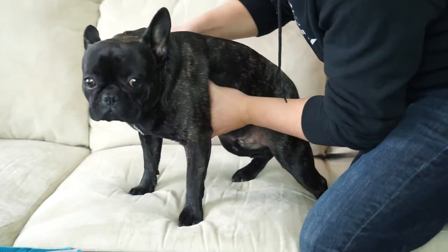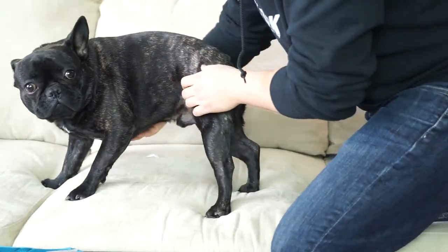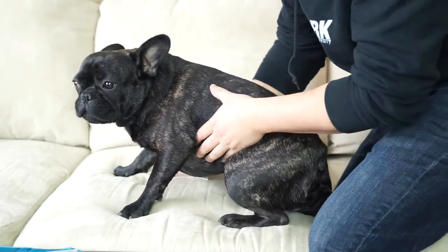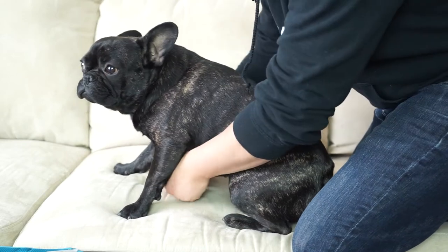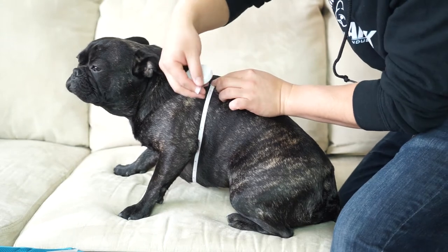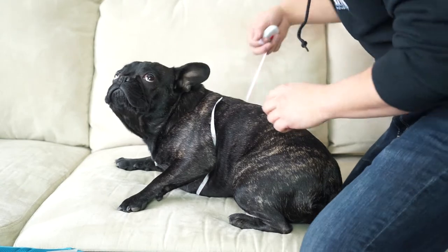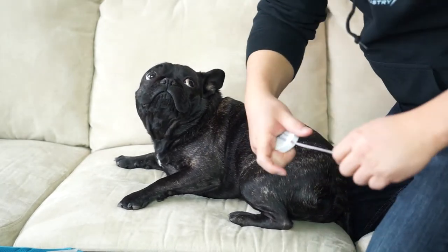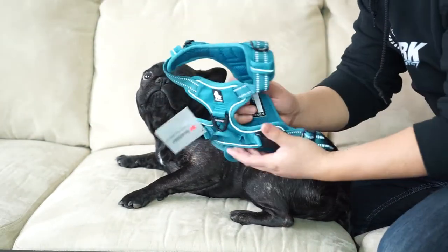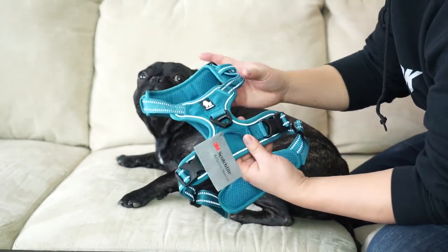The first thing you do is measure the widest part of your dog, which is the chest. You just go ahead and bring the tape up this way. Tony has gotten a little chubby — he's 23 and a half inches. A 23.5 to 24-inch chest is actually a medium size, so that's what we're going to use for Tony. This is a brand new harness with no adjustments made yet.